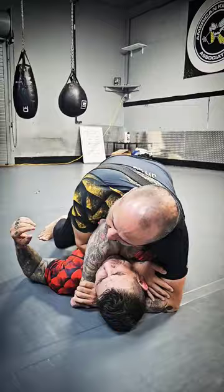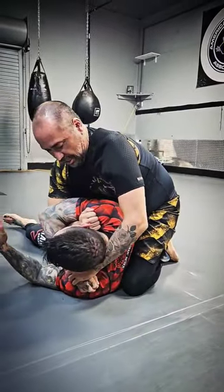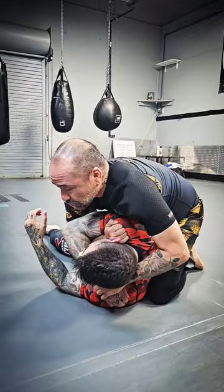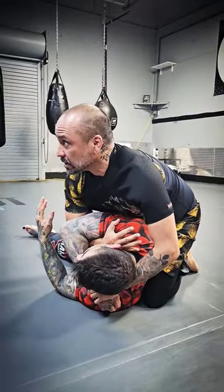From there, I pull his wrist underneath his neck into that chair sit Ezekiel, or a prairie dog Ezekiel. I pull my chest from his shoulder. There's that Ezekiel right there.